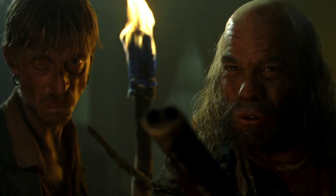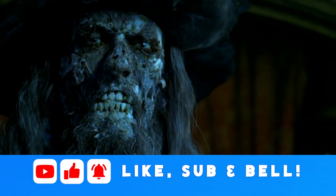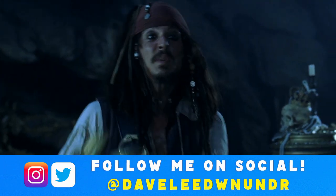As always, I will leave affiliate links down below in the description if you'd like to pick the release up from Amazon. Before we get into this, don't forget to hit that like button down below — it does wonders in getting my content out there. And if you haven't already, hit the subscribe button and the bell icon to keep up to date with all my content.